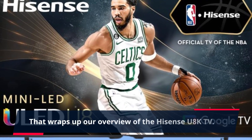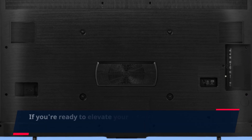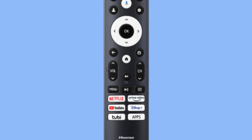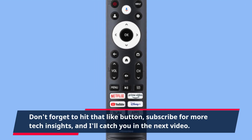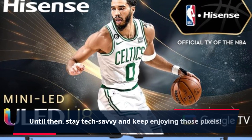That wraps up our overview of the Hisense U8K TV. If you're ready to elevate your viewing experience without breaking the bank, this might just be the TV for you. Don't forget to hit that like button, subscribe for more tech insights, and I'll catch you in the next video. Until then, stay tech savvy and keep enjoying those pixels.